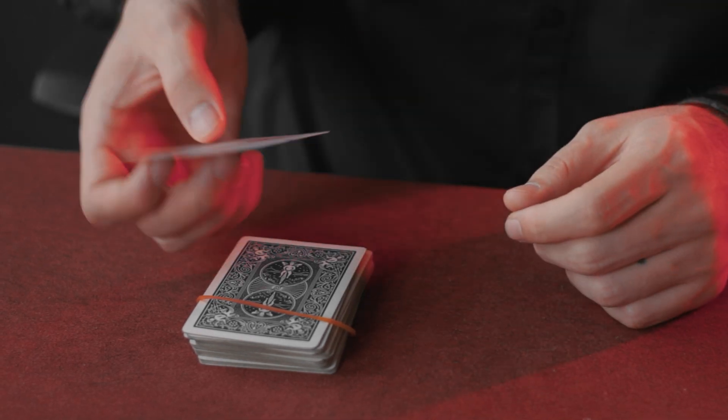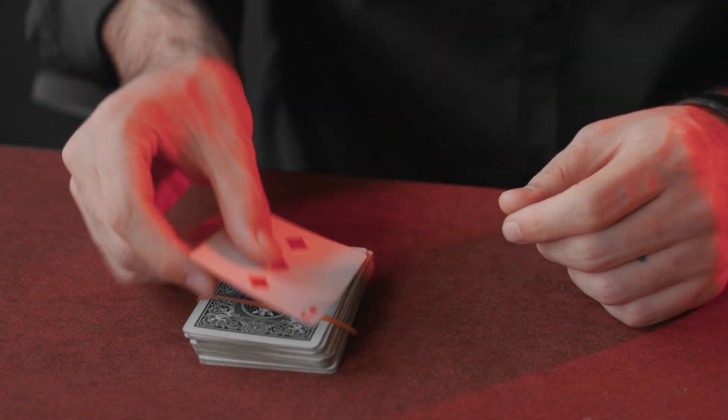Don't underestimate this trick — it's one of my favorites. It's a simple magic trick, but when you do it they see a miracle. If you enjoyed this video, put a like below and let me know in the comments what you want to see next. If you want to see amazing magic tricks like this, you can see them in three, two, one.